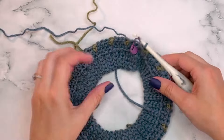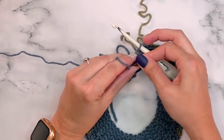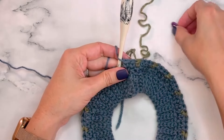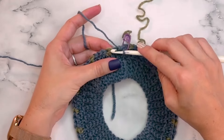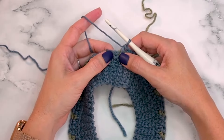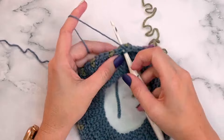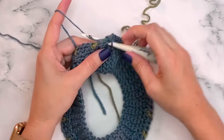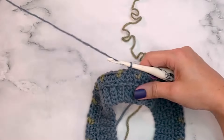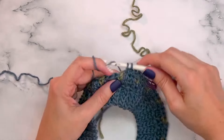Now we're back for round three, which uses color A only with some increasing. We'll be increasing on every fourth stitch. At each increase point, simply place two split single crochets into that one stitch — just like a normal increase but in the split single crochet manner — giving two stitches in one. Continue increasing every fourth stitch around; this increases the stitch count nicely for the size small.